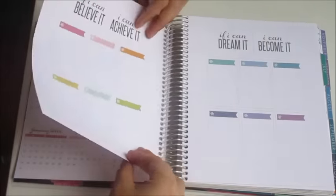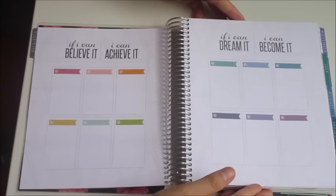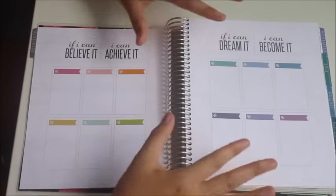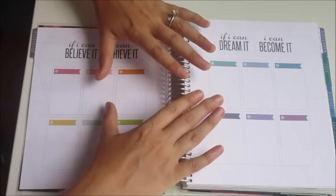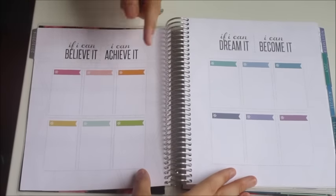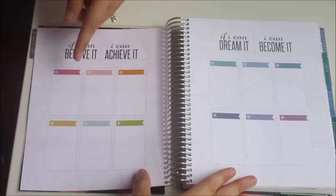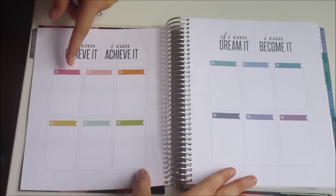This is a new section in the 2015-2016 planner — it's a way to keep track of something important. There are 12 boxes, six on each side, so you could use them for months — January through June — and forward plan, or use them to track special events or dates coming up.